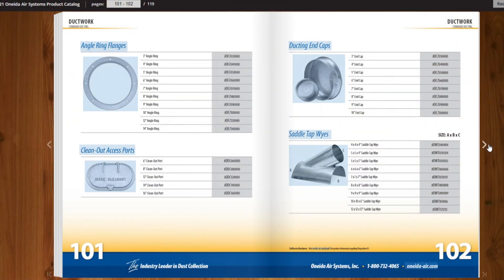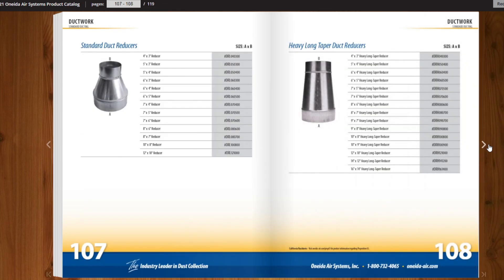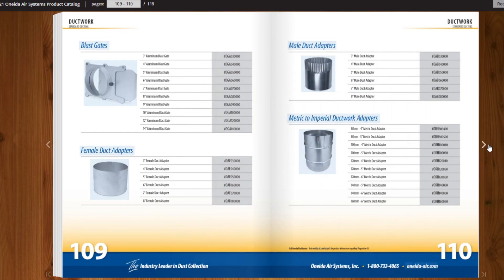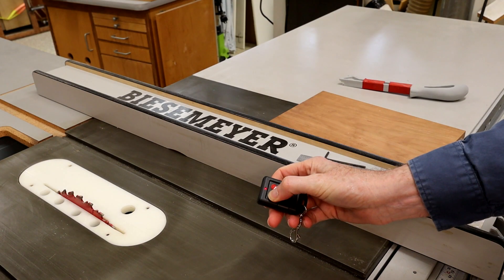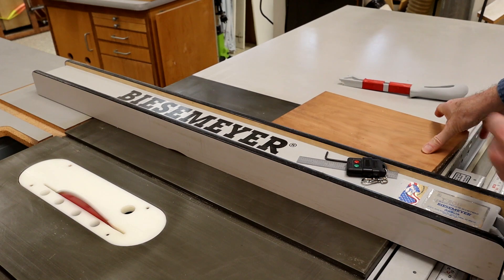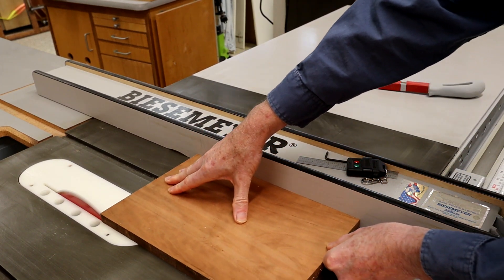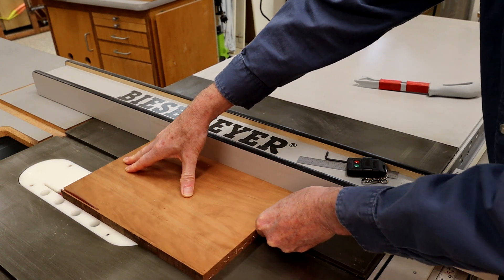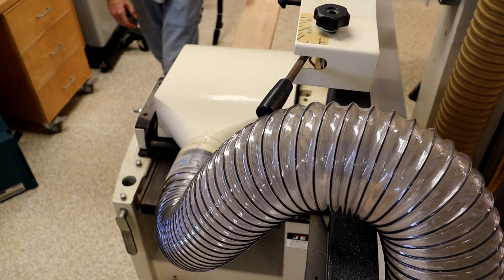Oneida sells everything you need — elbows, Ys, drops, blast gates, etc. — and they will help you put together a parts list to meet your shop layout. Once installed, operation is a no-brainer. Just push the button on the remote before making a cut, and enjoy the new benefits of no more dust thrown in your face. Your machines perform better, and the air is cleaner.